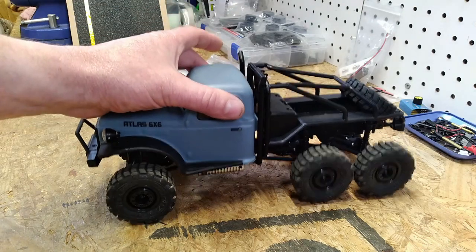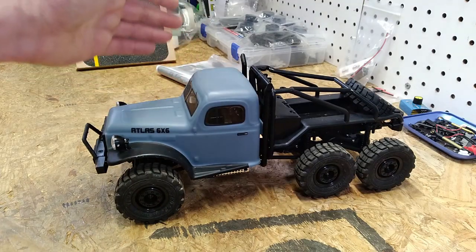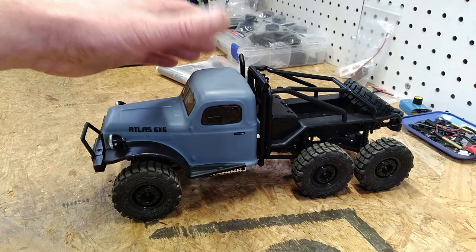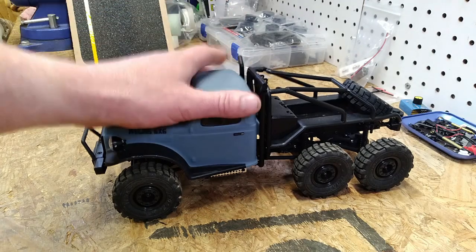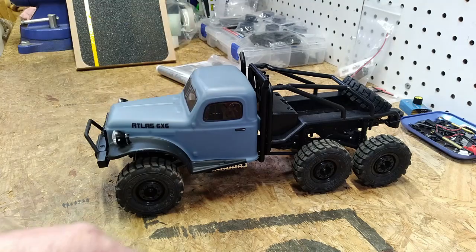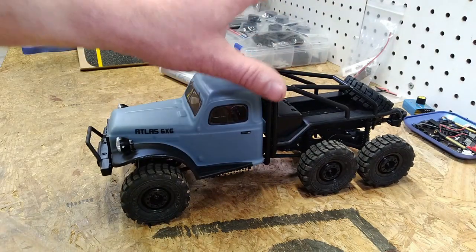I picked this thing up during FMS's Father's Day sales event — I paid around a hundred dollars for it, and it kind of sat in the box for a couple of days. Father's Day afternoon we were just hanging around the house, I was having a beer, and I thought I'm going to charge up the battery for this thing, take it out on the rock course, and see what it's all about.